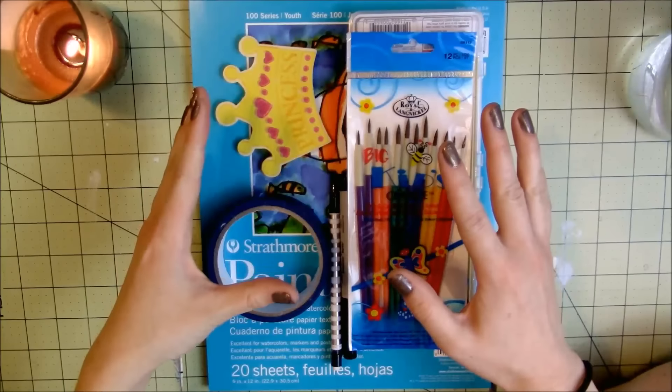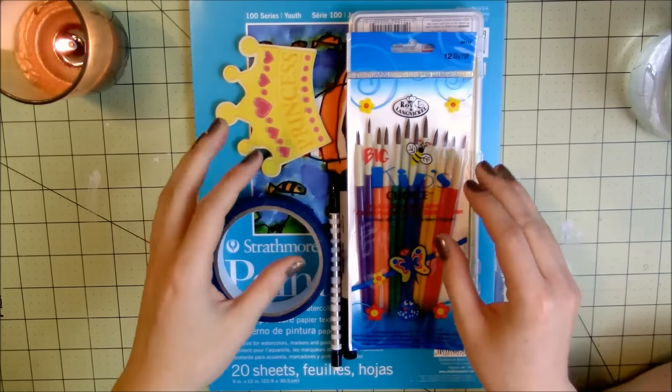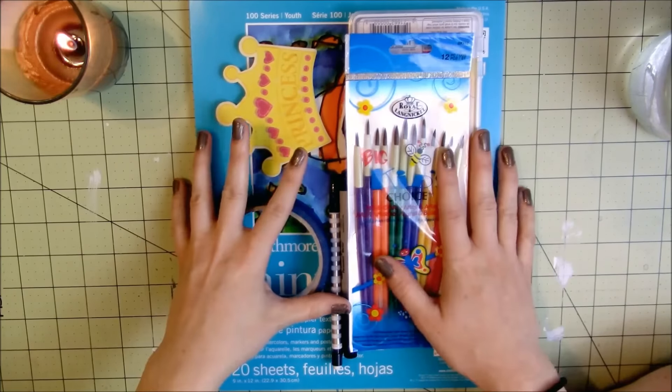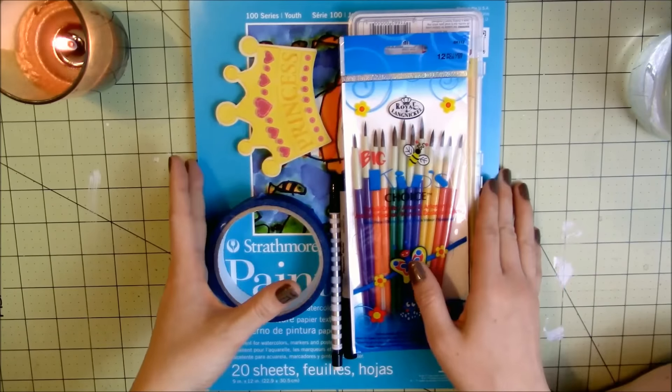Hey guys! Welcome back to my channel. So today I'm going to be filming a video that I've been wanting to film for a really long time, and it is the Cheap Art Supplies Challenge video. I'm super excited because I love to try budget art supplies and see how well they perform.